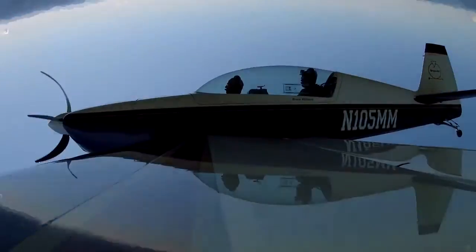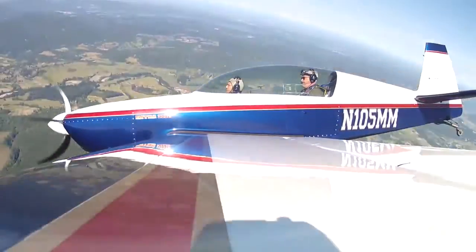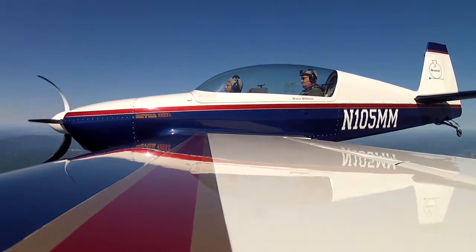Stick moves over — don't push or pull, let it come around, wings are level, bring the nose smoothly back up to the horizon.